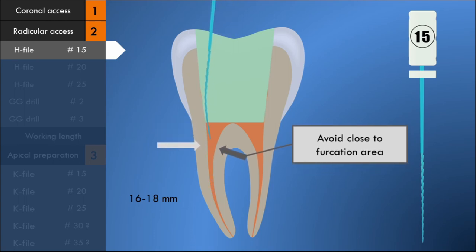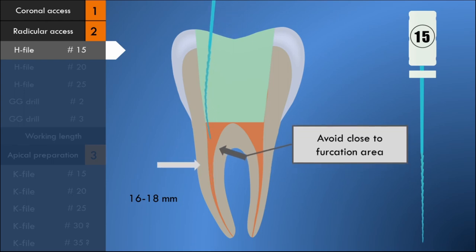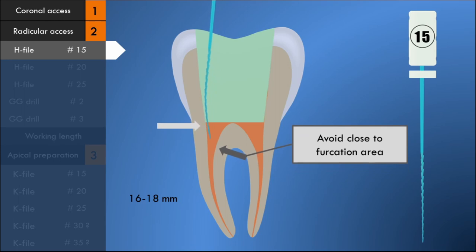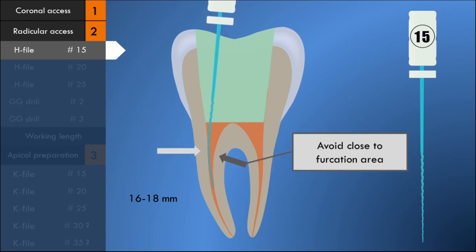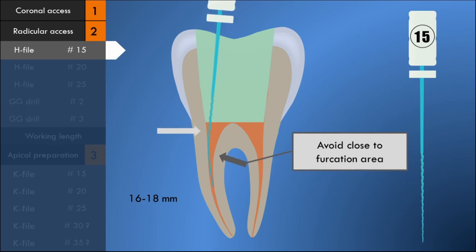For example, when preparing the mesiobuccal canal of a mandibular molar, the H-file should be directed away from the furcation and towards the mesiobuccal line angle of the tooth. Removal of dentin in this area prevents perforation and gives straighter access to the apical third of the root canal.